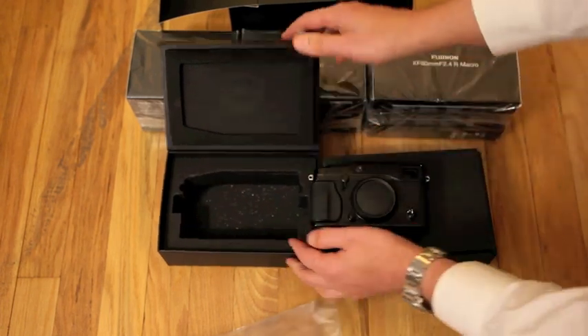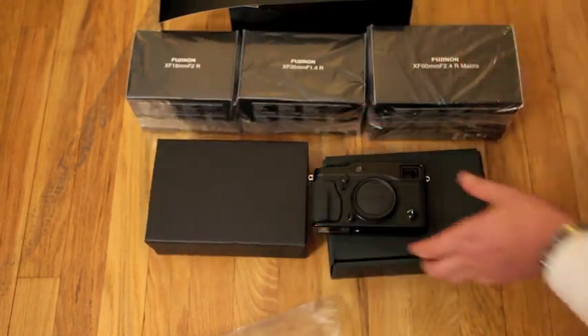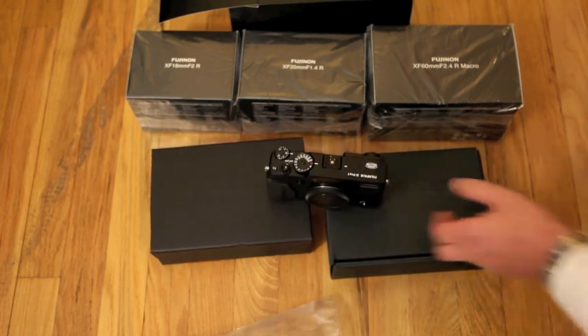So I'm going to open up a lens or two in a little bit — got the 18, 35, and 60 — and then we'll be off and shooting.